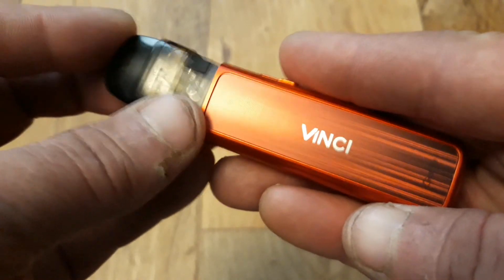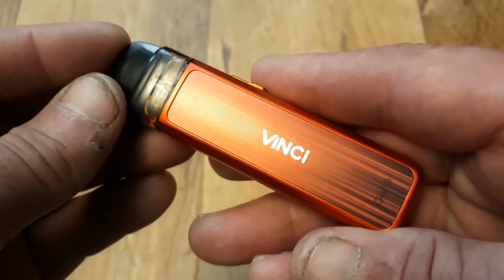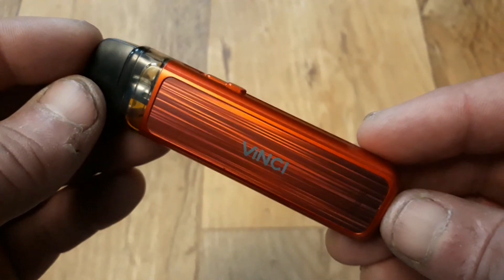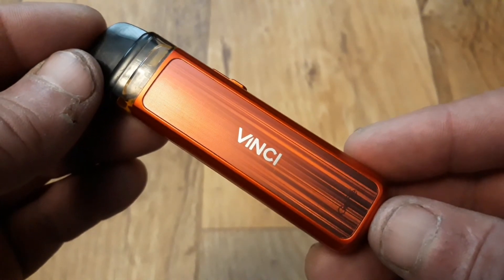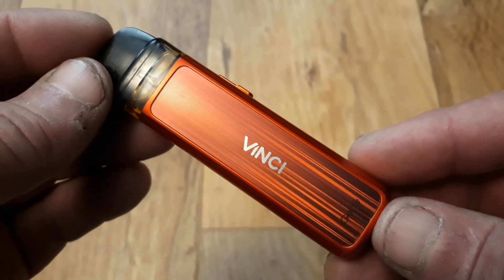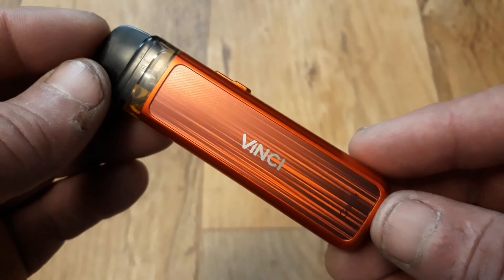So overall, an impressive little pod kit. It's very well designed, with fantastic build quality. I would personally suggest using fruits, sweets, or menthol flavours to bring out the best from the Vupu Vinci pod kit.